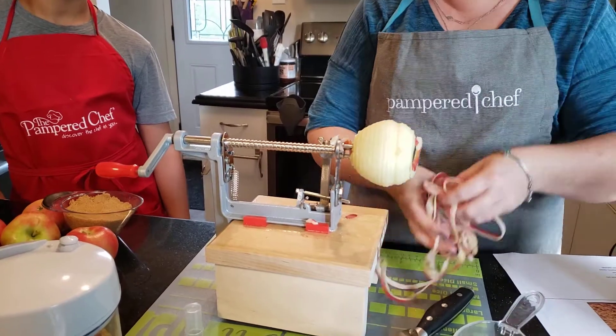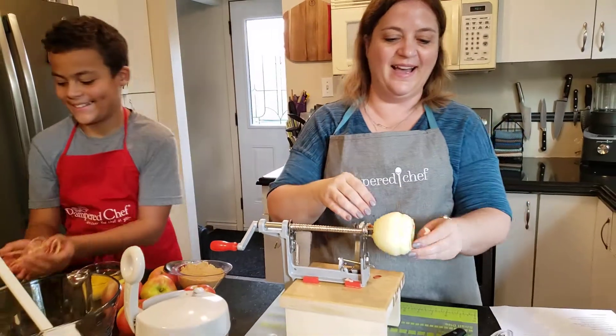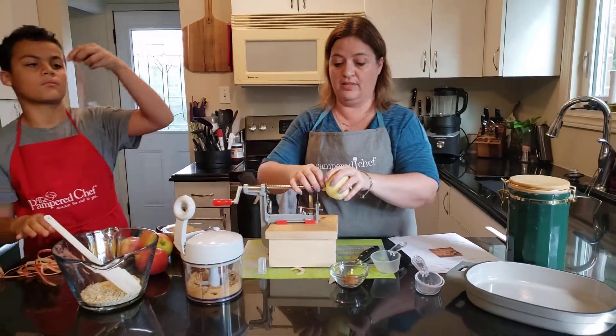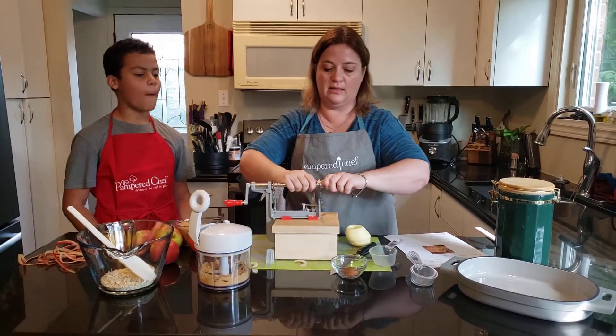Now don't throw out your peels. I know kids will eat them. You can also — I know people who make their own potpourri with their stems. Reuse, recycle, all that good stuff.